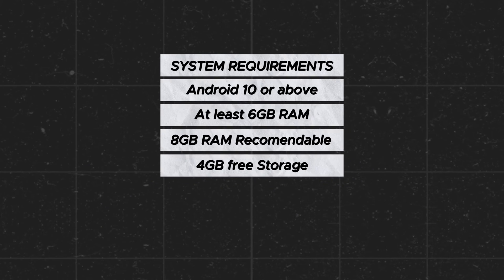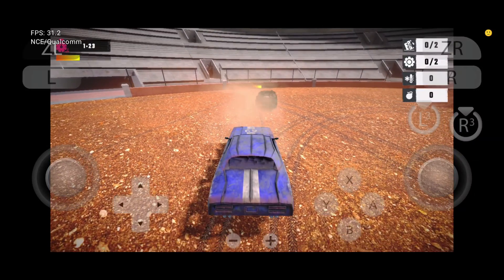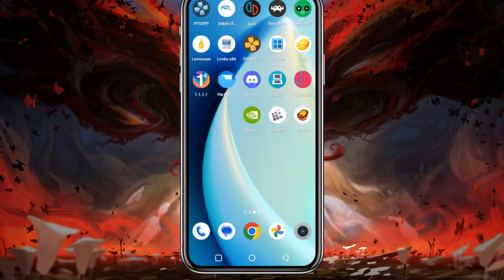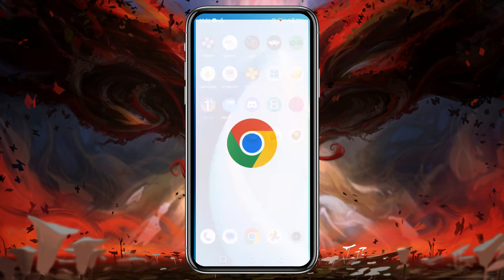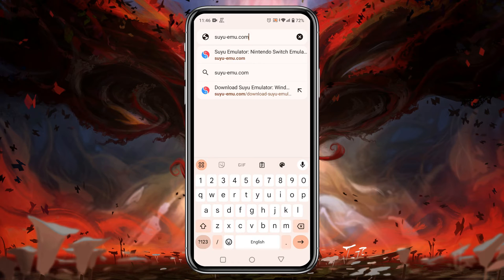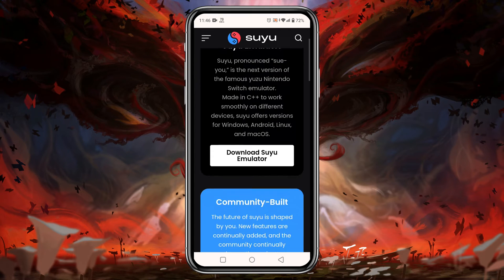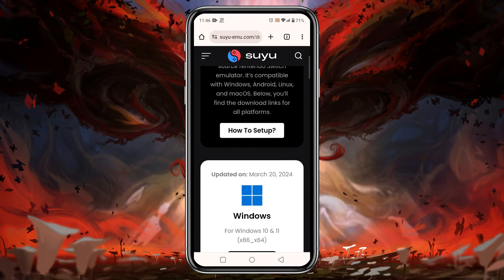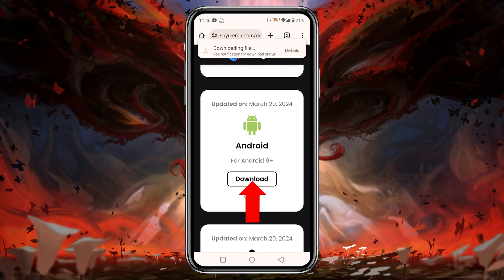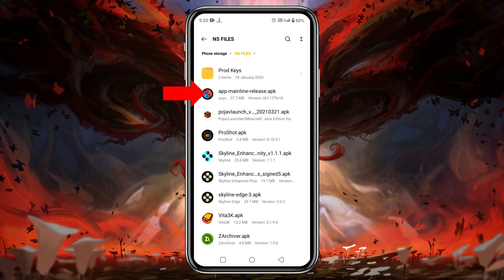The first thing we are going to do is download and install the Suyu emulator on our Android phone. Go to your Chrome browser and type in the URL bar suyu-mo.com — I will also drop the direct link in the description. On the Suyu website there is an option called 'Download Suyu Emulator'; click on it. On the next page you will find several download options for various platforms — just click on Download and it will immediately start downloading the APK file.